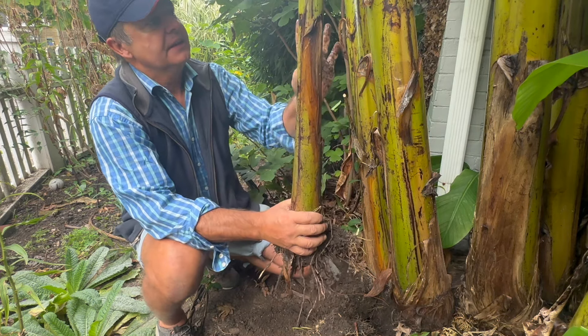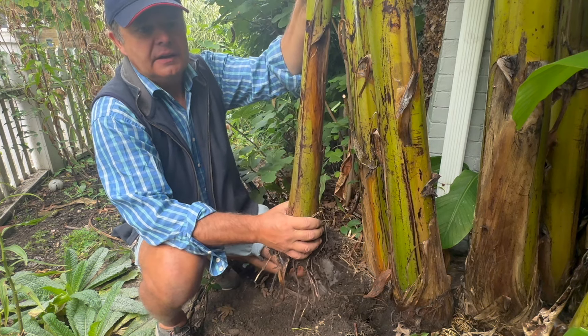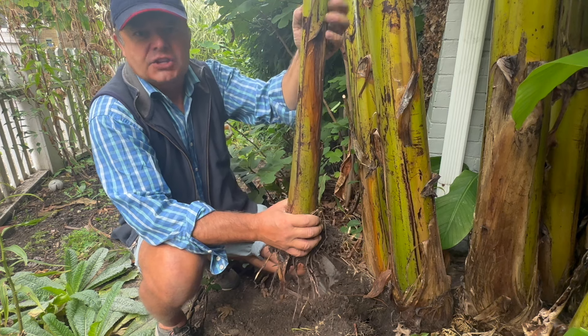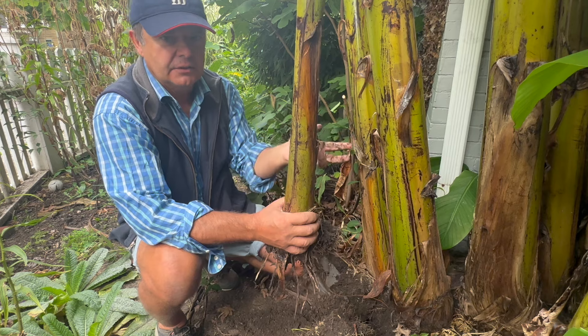When this gets planted it will get planted to about this height. We'll leave it exactly as it is. As the temperature starts to drop, this will start to color-change — it will go from green to yellow, and that's the plant starting to go dormant.